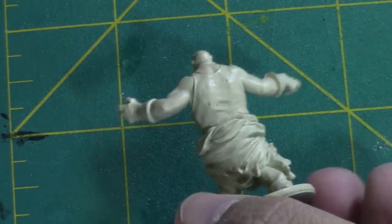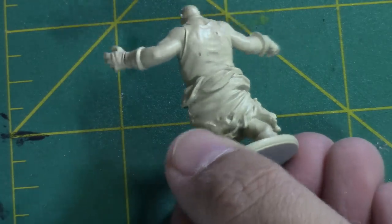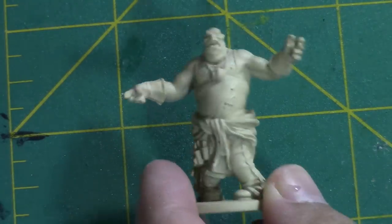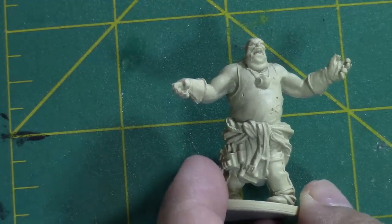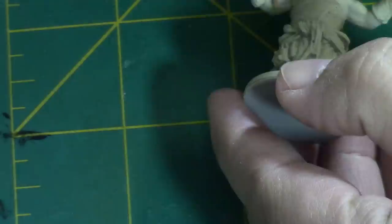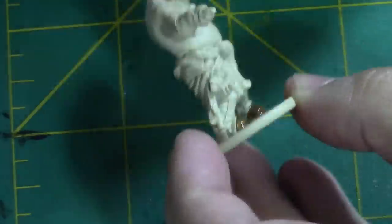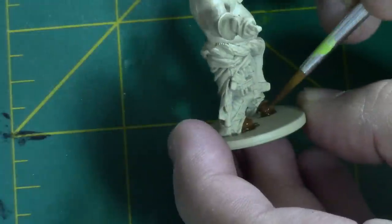I've already prepped this model with a base coat. You can use zombie skin out of the set, and you will get the same exact result as you see here as the base. I'm going to start with some dirt splatter, and we're going to put it on the shoes and gloves of this fatty here.